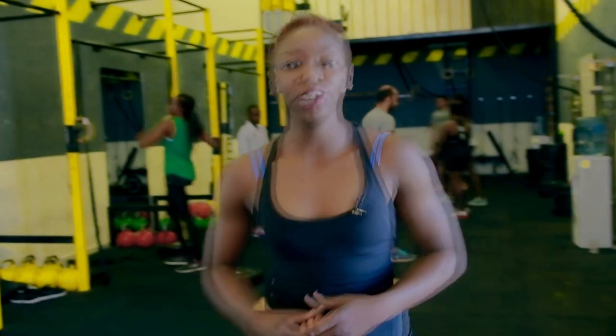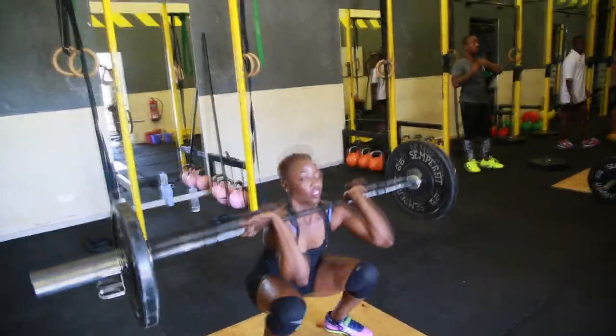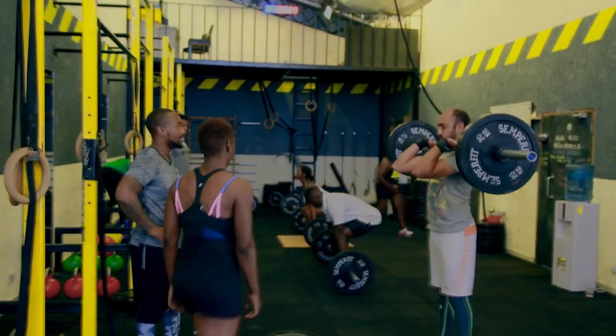Hi, this is Coach Winnie. We're going to go through the strength workout. Today we're starting with our squat cleans — we're going to build to our one rep max. Right now I'm going to take the crew through the warm-up, and then later on I may join them through the workout.